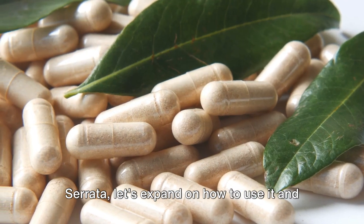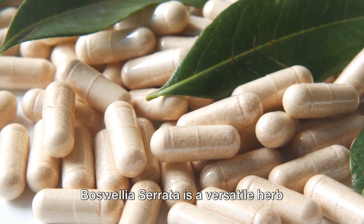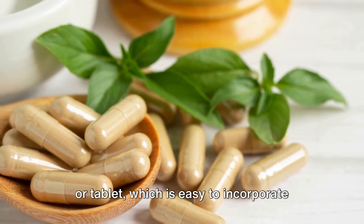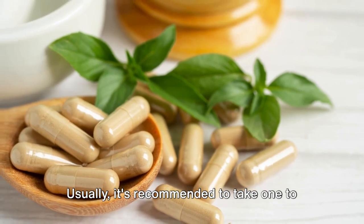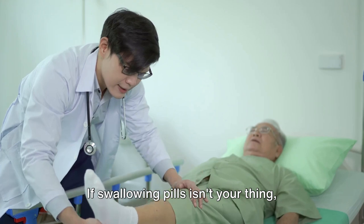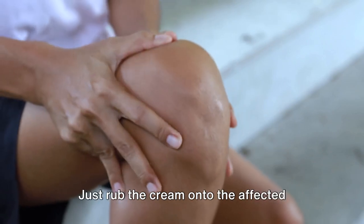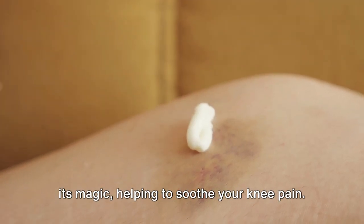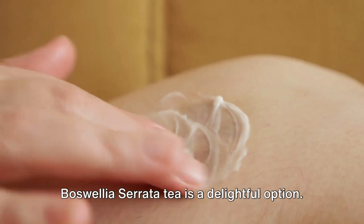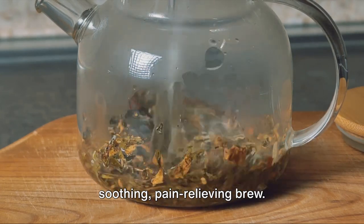Now that you're interested in Boswellia serrata, let's expand on how to use it and talk about other ways to care for your painful knee. Boswellia serrata is a versatile herb that can be consumed in various ways. One of the most common forms is a capsule or tablet, which is easy to incorporate into your daily routine. Usually, it's recommended to take one to two capsules per day, but always consult your healthcare provider for the correct dosage. If swallowing pills isn't your thing, don't worry — Boswellia serrata is also available as a topical cream. Just rub the cream onto the affected area and it will help soothe your knee pain. For those who enjoy a good cup of tea, Boswellia serrata tea is a delightful option. Steep it in hot water for about 10 minutes and enjoy a soothing, pain-relieving brew.